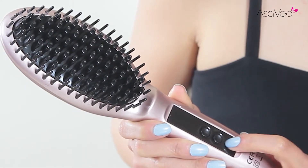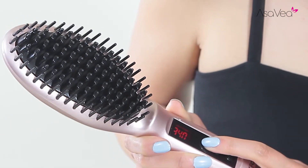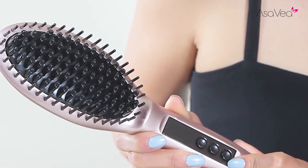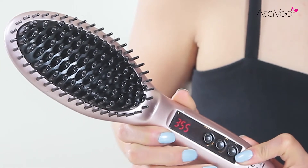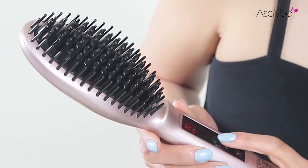To turn on, press the small round button at the base of the brush. With its MCH heat technology, it will heat in just 60 seconds. To raise and lower heat settings, simply press the upper or lower arrow buttons.